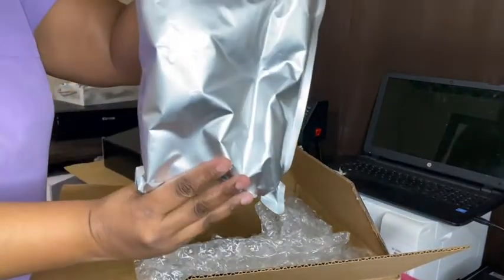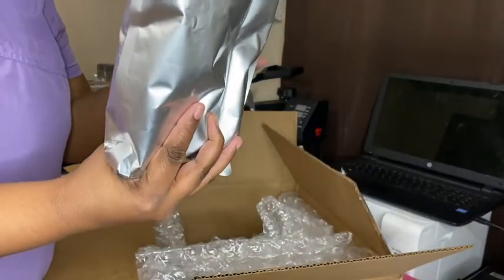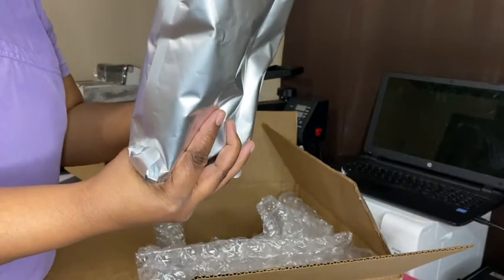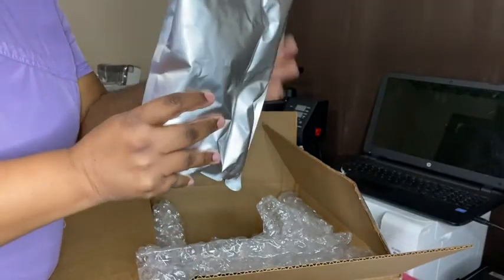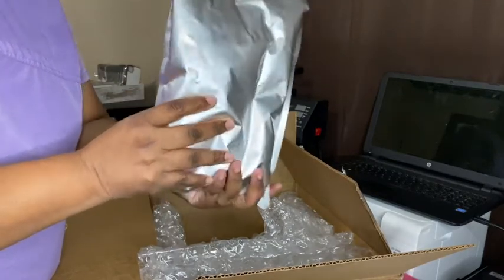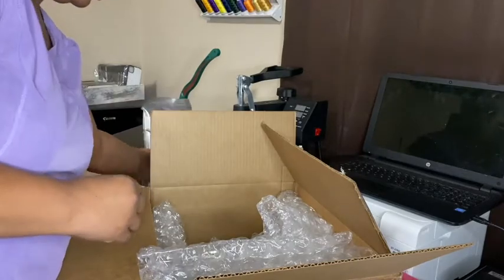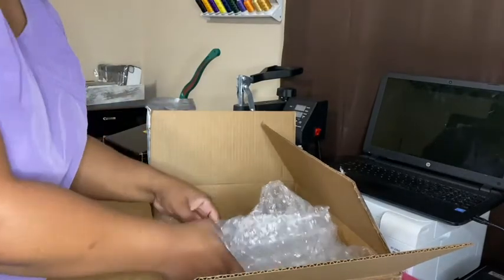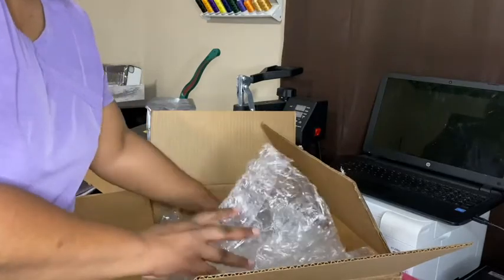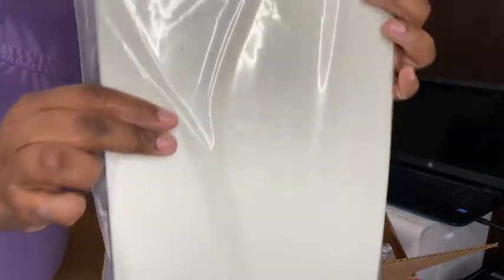I've got some powder. I really underestimated the amount that I was going to get because the bottles are filled with more ink than I thought I was going to get, and more powder — although it specifically said what I was getting. I don't know why I was expecting less, but I got more and I'm glad about it. And this is the paper.